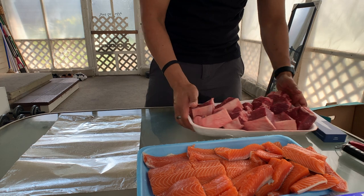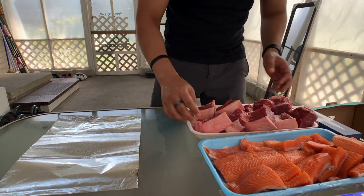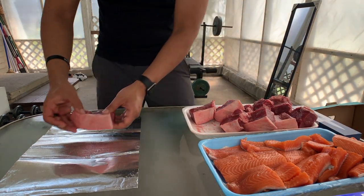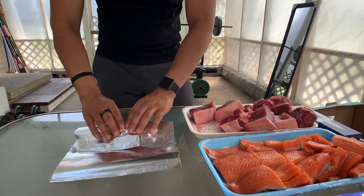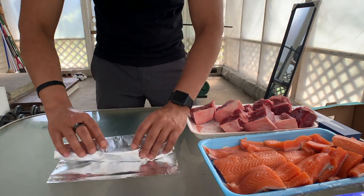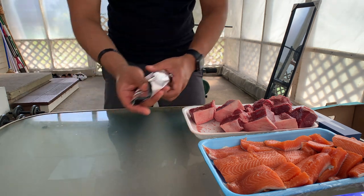So for each of these meats, I would just put it in here — do a single one and wrap it like this.